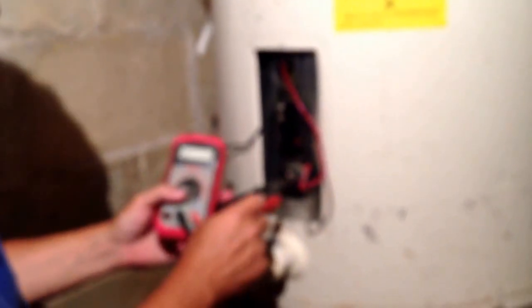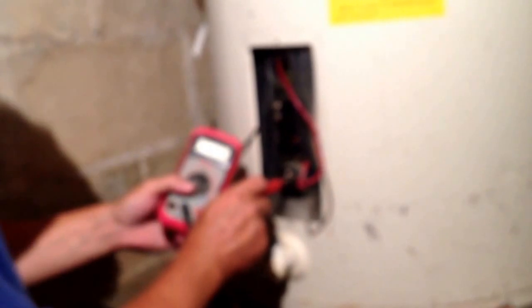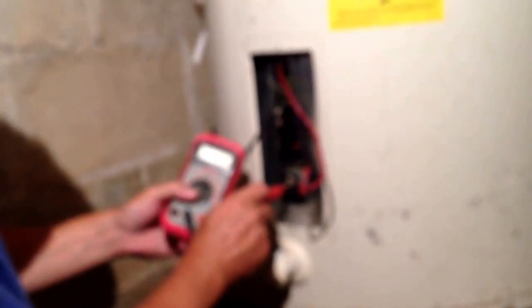I got 11.8 on that one, so it's good. On the bottom one I'm not getting anything, so this is the bad element. Always remember: between 10 and 15 is good — anything below 10, your element's no good and you'll need to replace it.